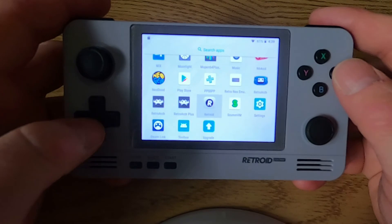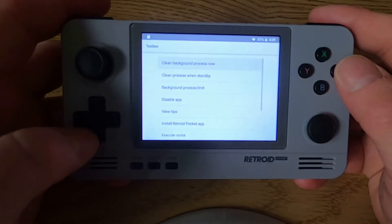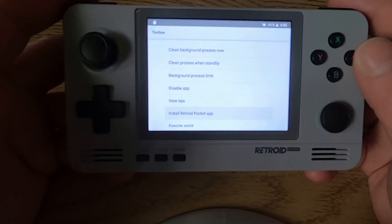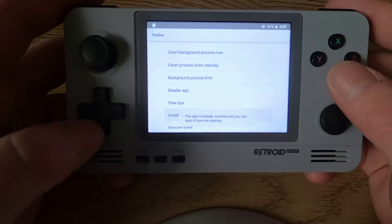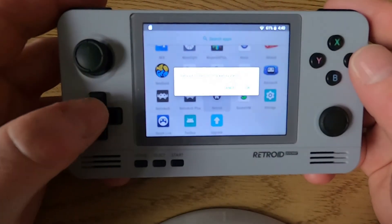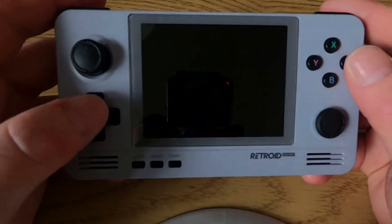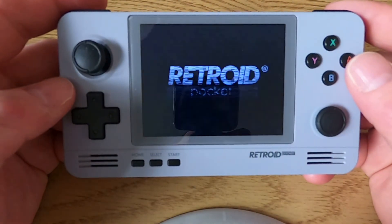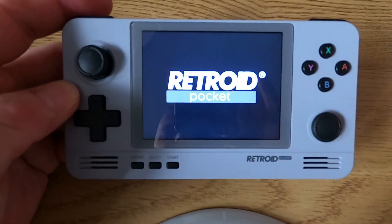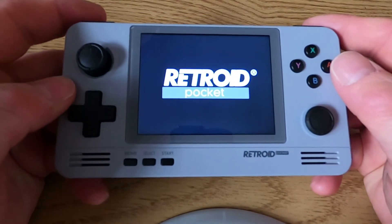Another tip: if you don't have the Retroid app installed, you can go to the Toolbox and there's an option that says 'Install Retroid Pocket App' - just press that and it will install it if it's not already there. Then you get the option to play games through the Retroid Pocket operating system, which is probably easier to use than some of the individual apps and less complicated.